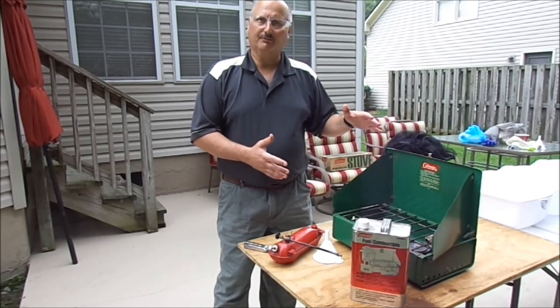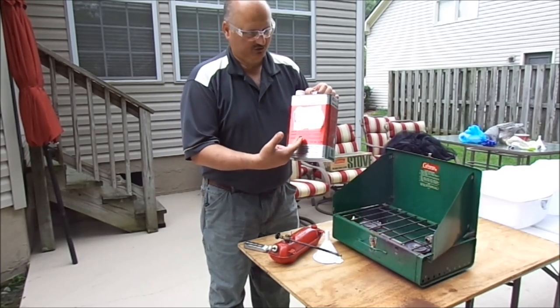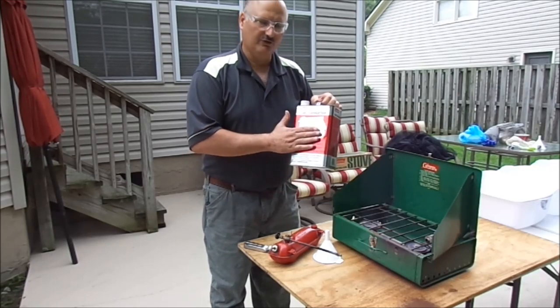First you have to do some preparations. One, you've got to make sure you have your camp fuel. Make sure it says Coleman camp fuel on it, or some sort of white gas suitable for this.